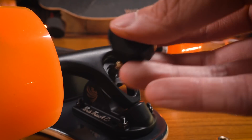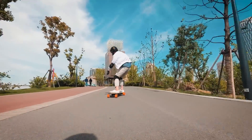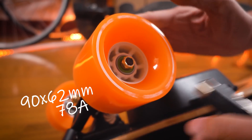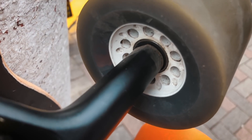The bushings are all stock Paris 98A bushings, and notice that they're all barrels — this helps the board be more stable at higher speeds. The front wheels are custom made for WOWGO: 90 by 62 millimeters, 78A durometer. They have offset cores and square lips, and look very much like bigger versions of the wheels on the Boosted Board.